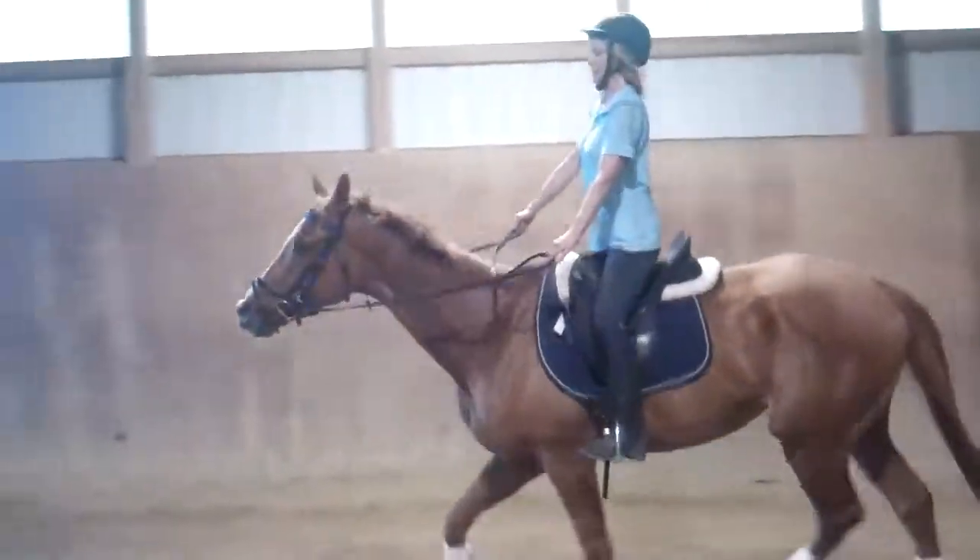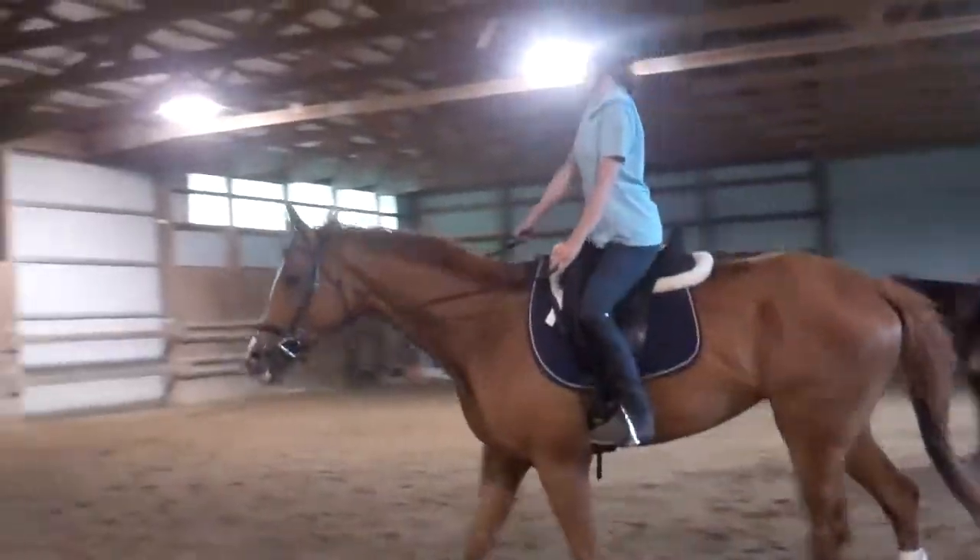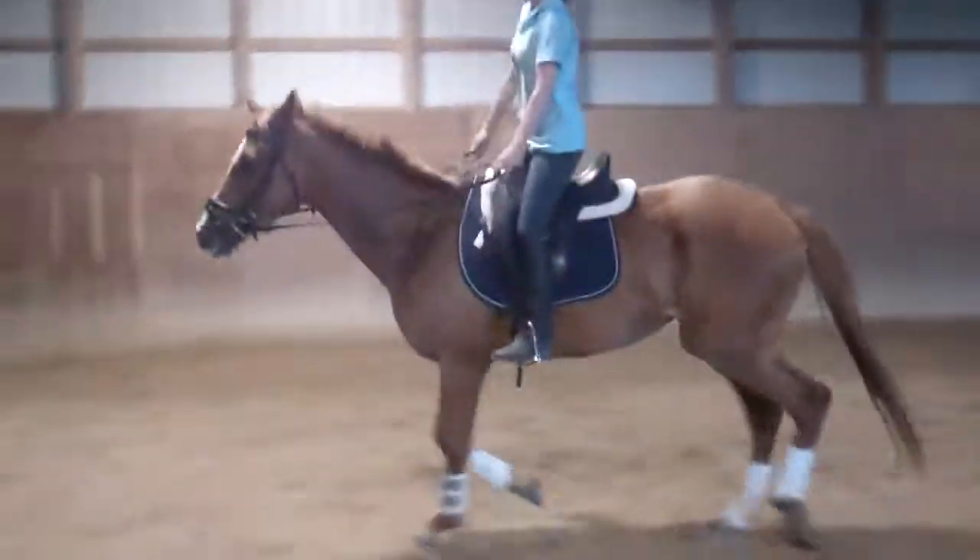There you go. A little longer outside ring now. So you can bring your right elbow back without pulling her head up. There you go. Let her stretch down. That's good.